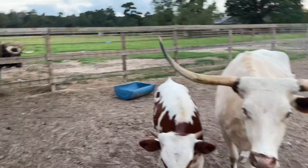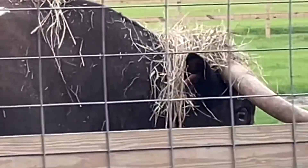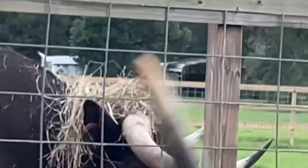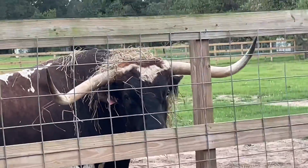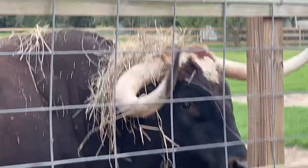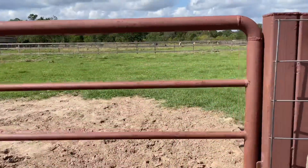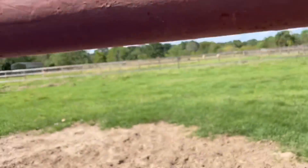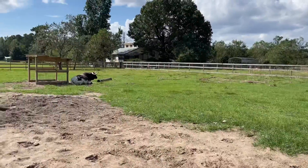All right, we will start with Tex. Tex, buddy, what are you doing? Y'all, that's the way Tex shows off — that makes him cool. Buddy, what are you doing? He's doing dress up. Well, we're still experimenting with Tex and what he will eat and what he will not eat. Excuse me, I'm videoing with one hand here.